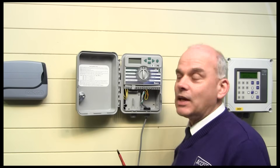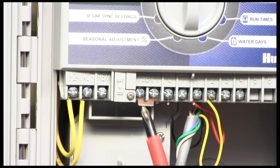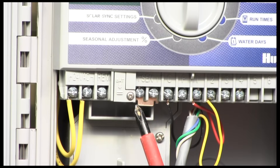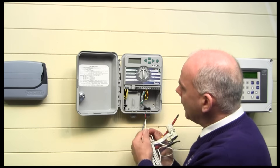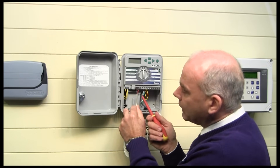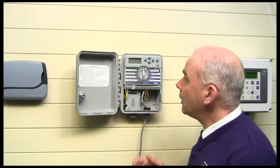Remember the rain sensor input on this controller — or on any of the controllers. On this controller it's located here. There's a bridging piece of metal that goes across it — remove that, route the cable through, and connect into there. Very simple, and the controller will recognise it straight away.